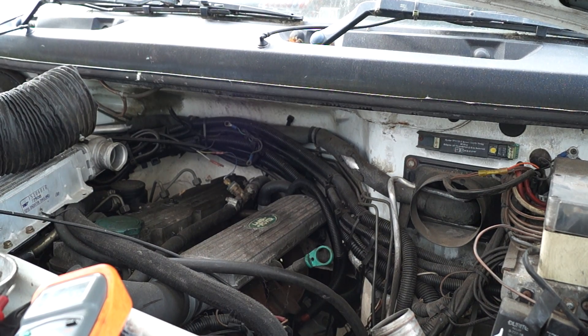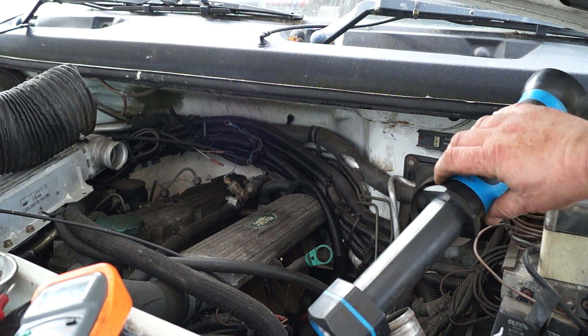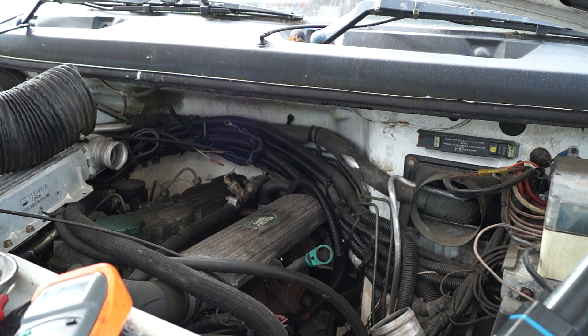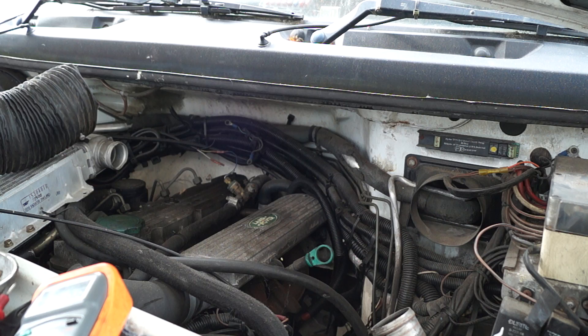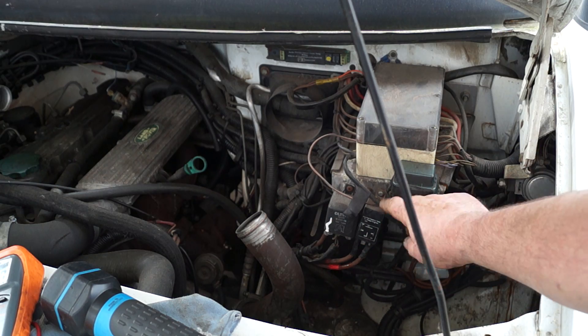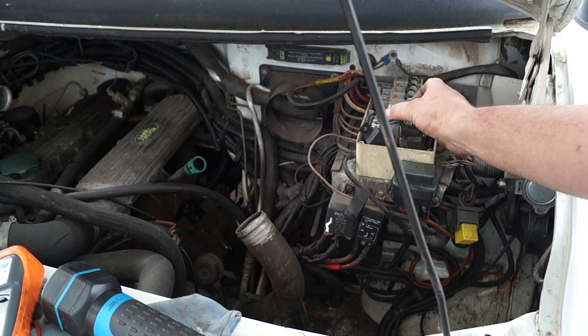I've specifically chosen this LDV for wiring because it is very complex — it has a lot of extra auxiliary wiring, more than you'll find in any standard vehicle. You can see the trunking here. All these are battery cables. Originally there were three batteries fitted via a battery maintenance system and they all have earth returns.